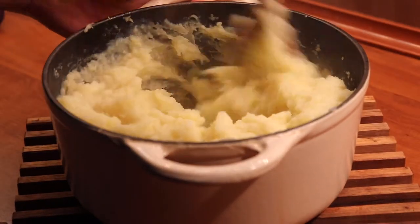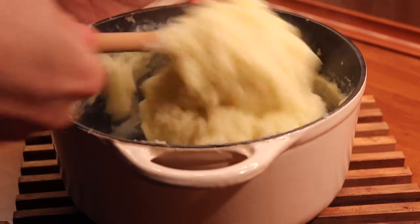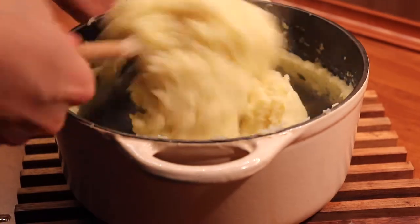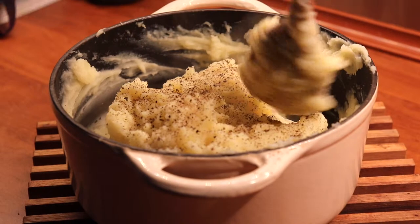Mix it all in very well and then you can season with some freshly ground black pepper and a bit of salt if necessary. Since we already added the Parmesan it might not be necessary to add the salt, so that's for you to taste.